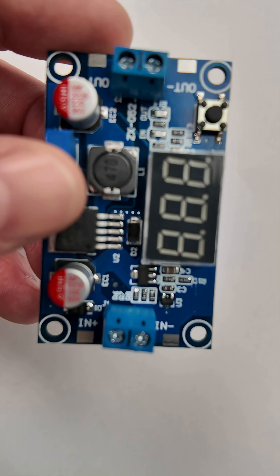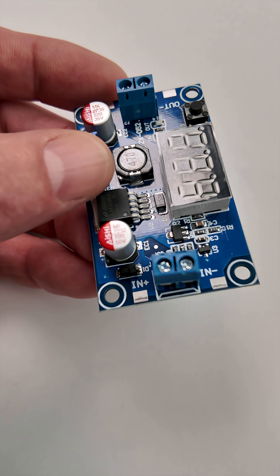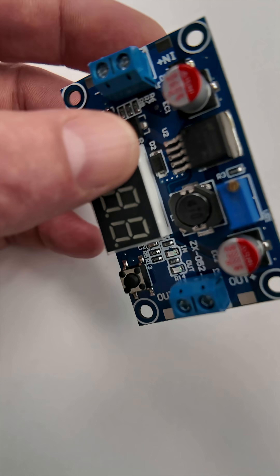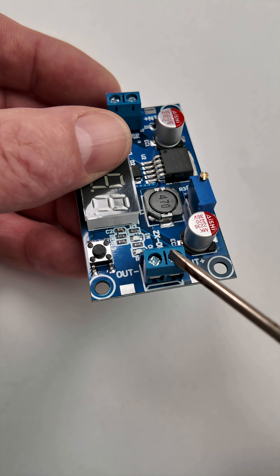This is a DC voltage step-down regulator. They cost about $5 on Amazon. You have soldering pads for your input line as well as a terminal block, and a terminal block and soldering pads for your output.